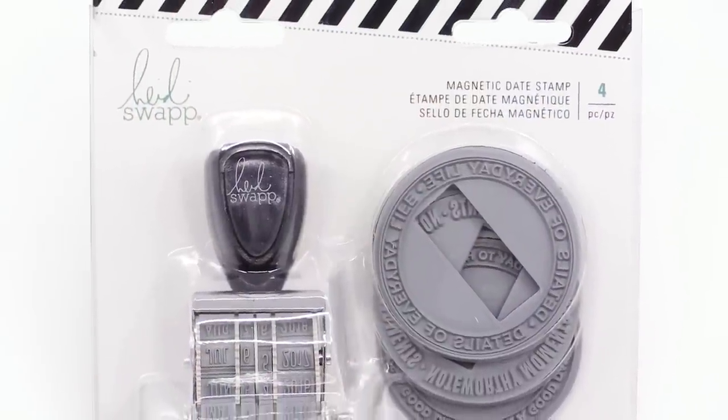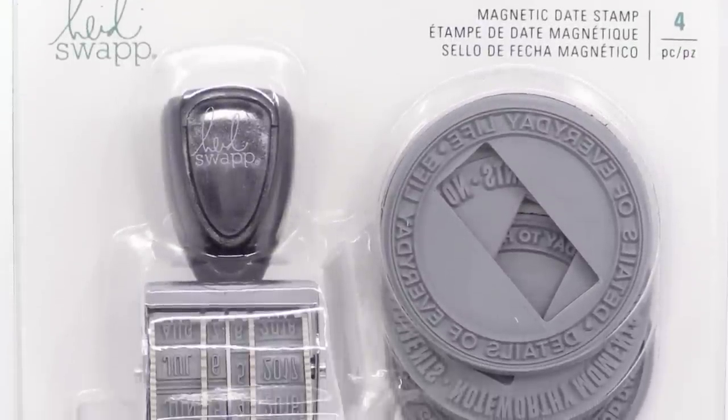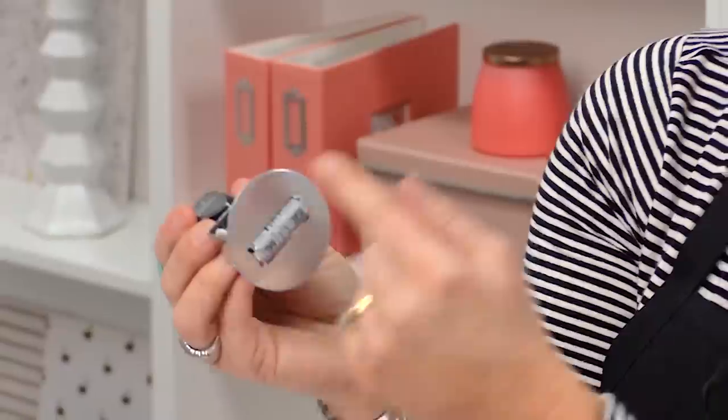I thought, how could we add something even cooler to the date stamp? So I created this magnetic date stamp — it's a regular date stamp, looks like a regular date stamp, but it has this metal plate.